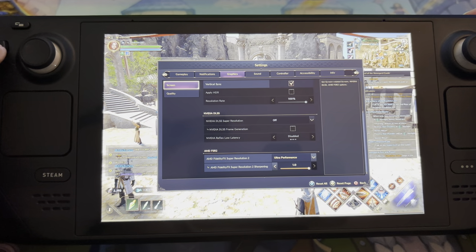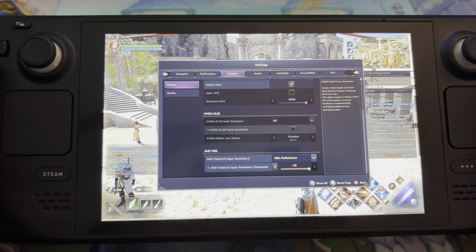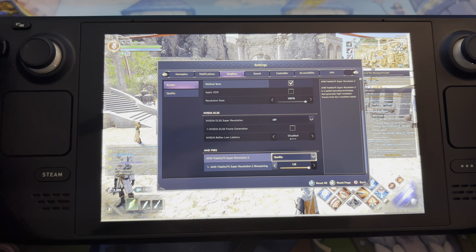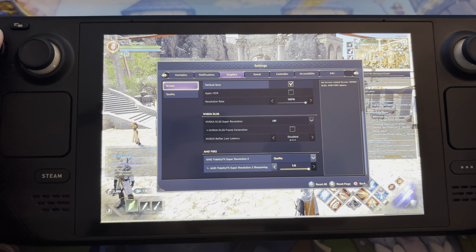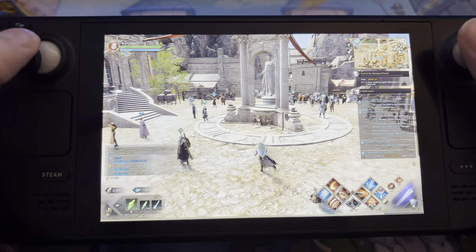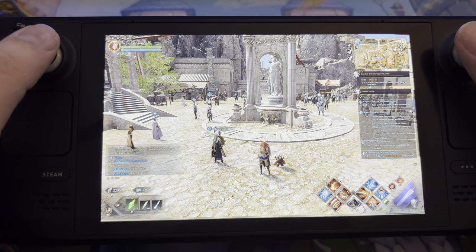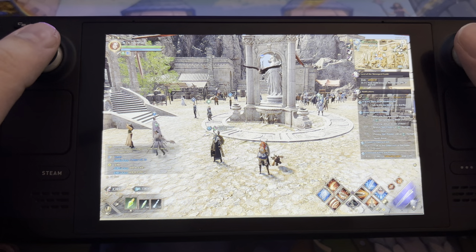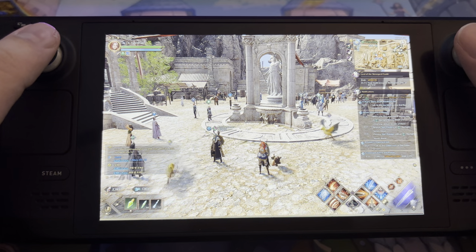I can hear the fan going crazy right now — it sounds like an airplane. So let's put it back on quality. That tries to make the game look as good as possible and hit 60 frames. If you really want to prioritize frame rate over quality, take the option called best performance.